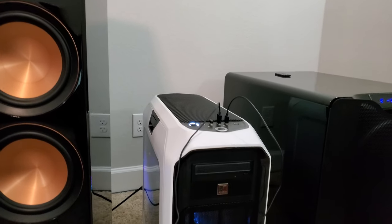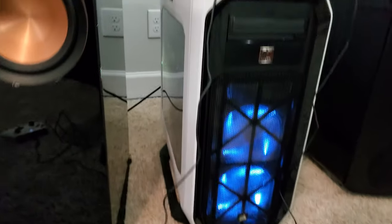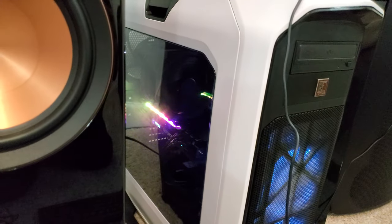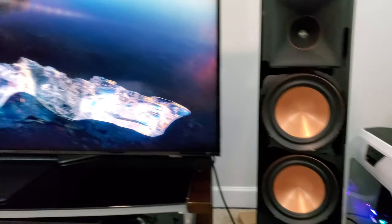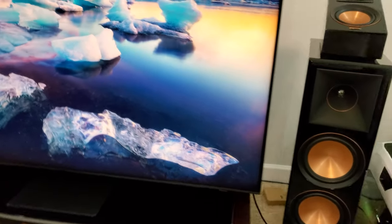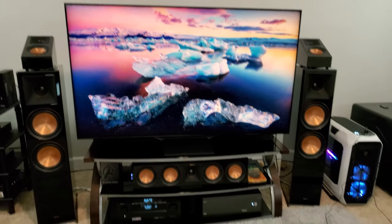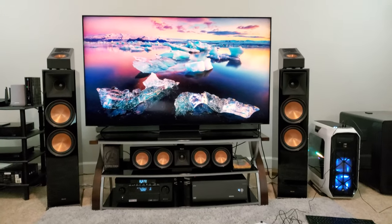On the right extreme corner, that's my SVS PB16 Ultra, and right next to it is the gaming beast I got — it's an MSI RTX 3090 Trio X in the Corsair 780T case. I wanted a big case so that the graphics card and all the peripherals can breathe inside because it produces a lot of heat. So this gaming setup is a home theater setup kind of.